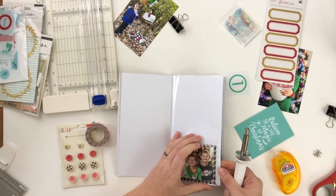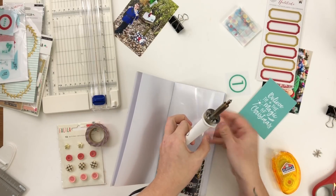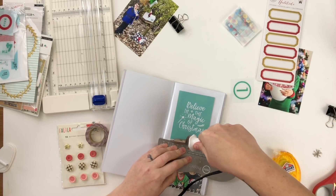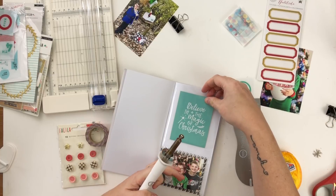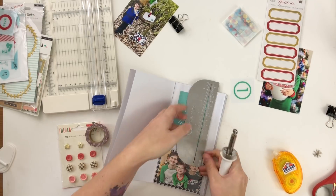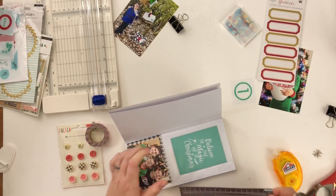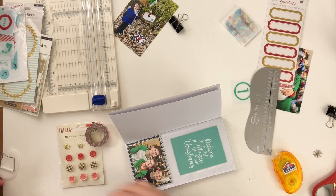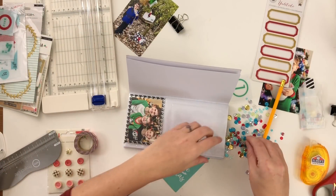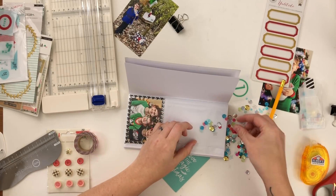I'm going to seal off the side of this pocket. I cut off the edge of the pocket so it would be easier to slide things in and out — I do that when creating pockets with multiple stacked layers. I initially had a different idea: adding sequins along the edges of the three-by-four card, but there just wasn't enough room in the side pockets for the sequins to move freely. So I decided to put the sequins in with the three-by-four card. I'm using sequins from the Hip Kit November 2017 kit, so they'll match perfectly.